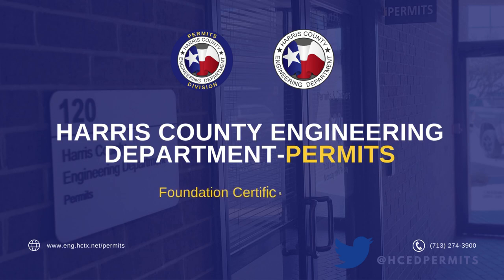Welcome to the Harris County Engineering Permits Division Tutorial. This tutorial is focused on how to fill out your foundation certificate.